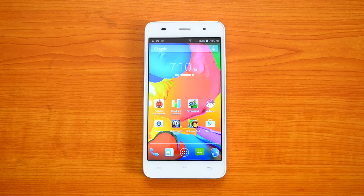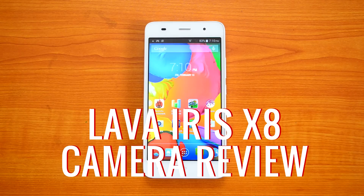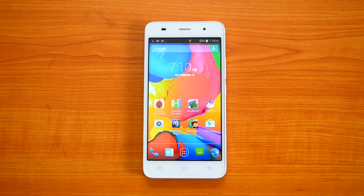Hey guys, this is Normal here for Technique and today we're going to do the review of the camera on the Lava Iris X8. The Lava Iris X8 is a new flagship phone for the company, just released a couple of weeks back. It comes with a 5-inch HD display, octa-core processor, 2GB of RAM, 16GB internal storage, an 8-megapixel rear camera with dual LED flash, and a front-facing 3-megapixel camera. For a price of Rs. 8,999, this device has really great specs.